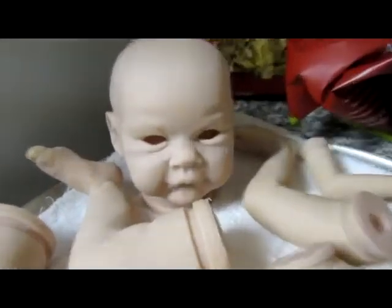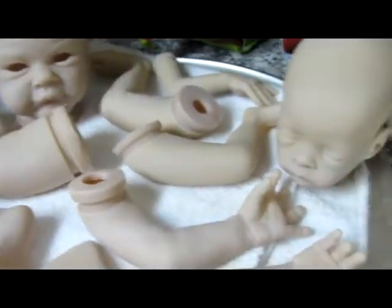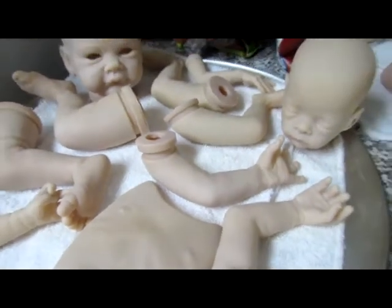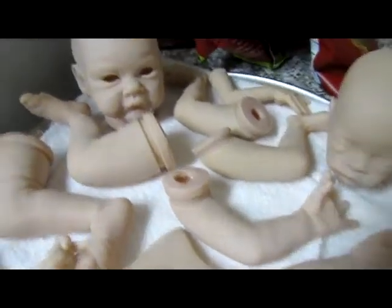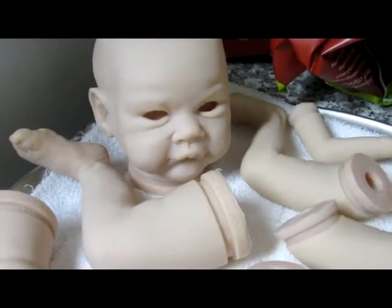And then this is Kylie's little zombie baby. I've got the neutralizing done on them and their base flesh layers are done. Tomorrow I'll be doing their veining and mottling. And of course, this one, who's going to be a zombie, she's going to get her coloring and everything.